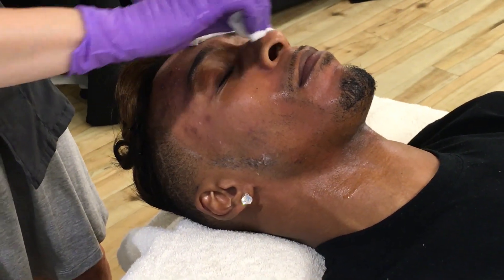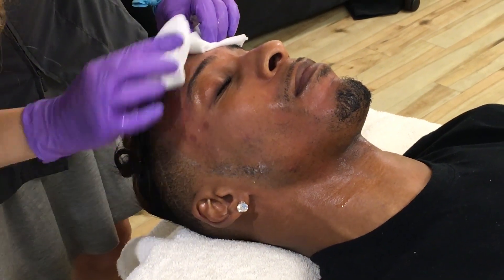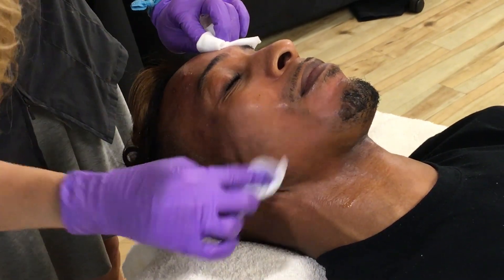When you're removing a peel you have to remove it quickly so that the client isn't feeling it in one spot and not in others. So we're removing all the peel from Jeremy's face.